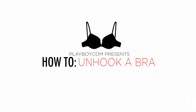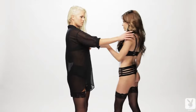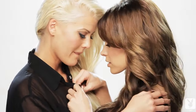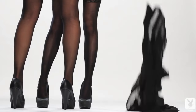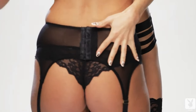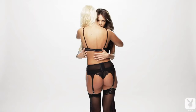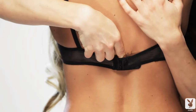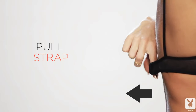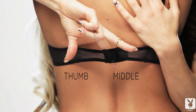How to unhook a bra with one hand. Slide your index finger between her back and the bra from the top down. Gently pull the strap away from her skin. Using your thumb and middle finger,